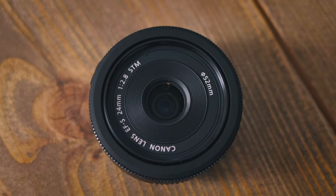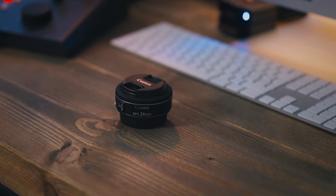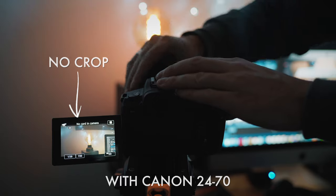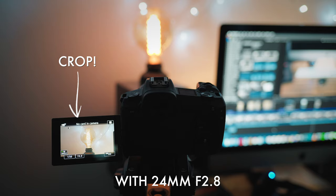And lastly, this is partly a niggle of the Canon EOS R, but it switches automatically to crop mode when you attach the lens. I understand why, as this lens is designed for crop sensor bodies, but I just prefer to have the option to do it myself.